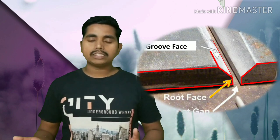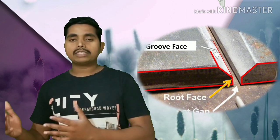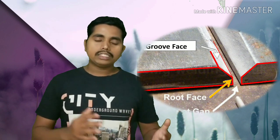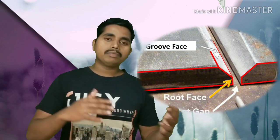Friends, today we will see how the joint preparation of building preparation is — what is the root, what is the root face, what is the included angle, what is the bevel degree. As you can see in any process, you can see the same shape of the application.